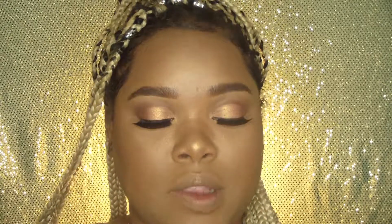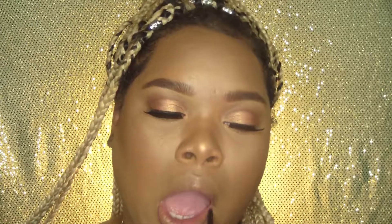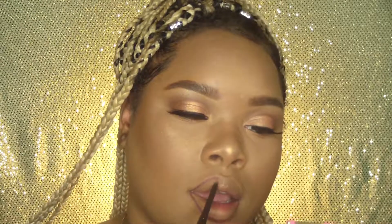Now for the part I've been waiting on — my pop of color lipstick. I'm going with my beauty control lip pencil in the color Raisin and applying it on my lips. After you put your lip liner on, you kind of want to do a smacking motion — not too much because you don't want to move the lip liner — but you want to blend it into your lips so that it won't look so harsh.